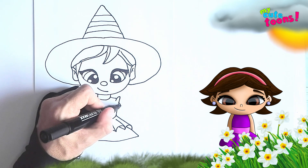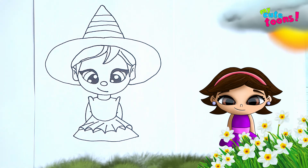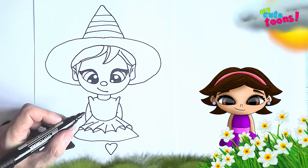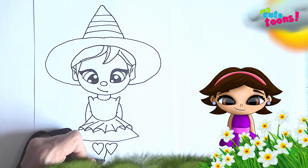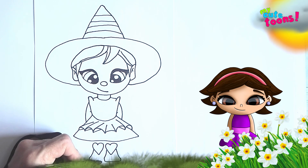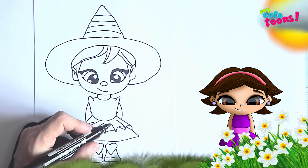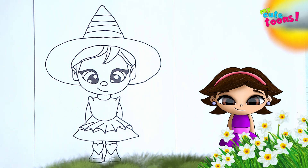On both sides you're going to draw the arms, and maybe just draw a little fold in each arm. Now for the shoes — right below, I'm going to draw two hearts next to each other on each side, and then draw the shoes. For the legs, you're going to connect the bottom of the dress down to the heart, and there are the two legs.